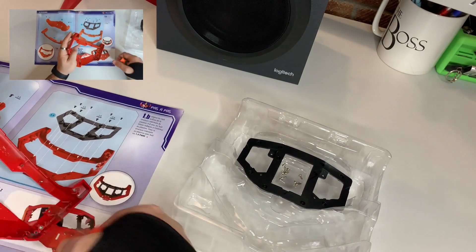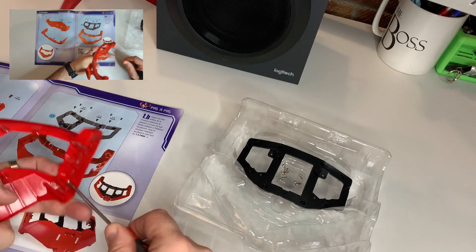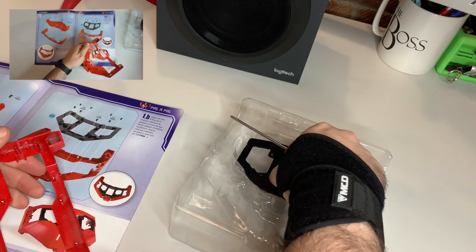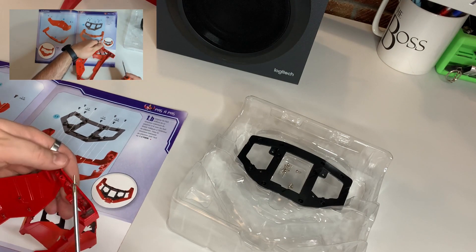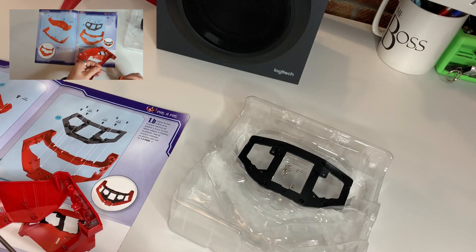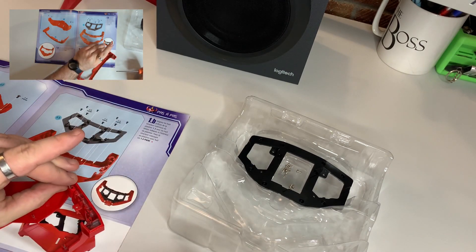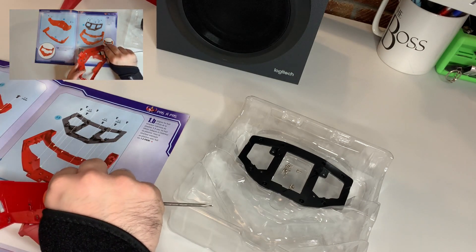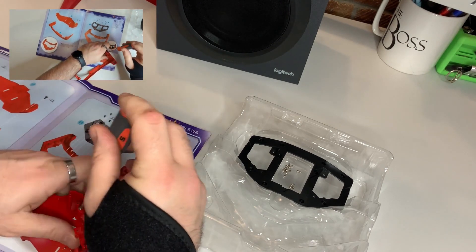This one was fighting me for a little bit. And then the same again for the other side. It's always a good idea to get a magnetised screwdriver for things like this because this is going to be a very fiddly build.